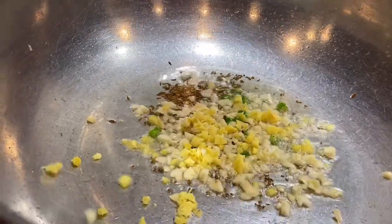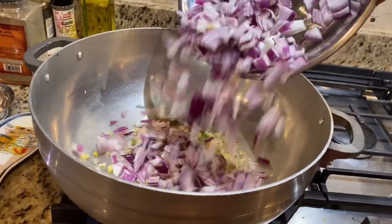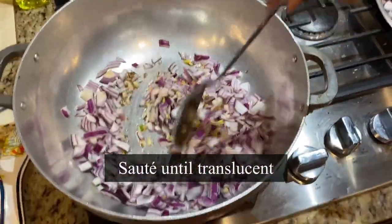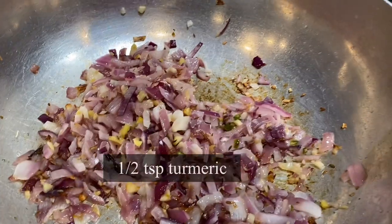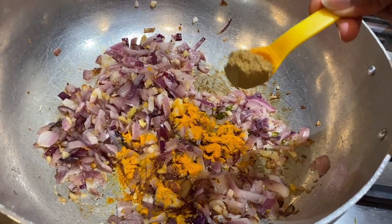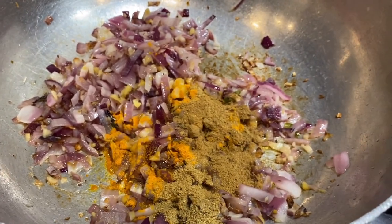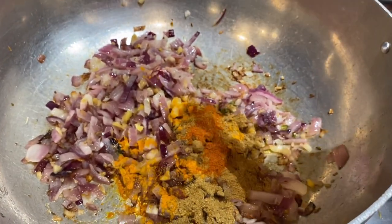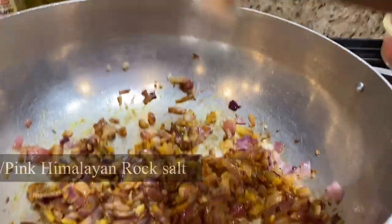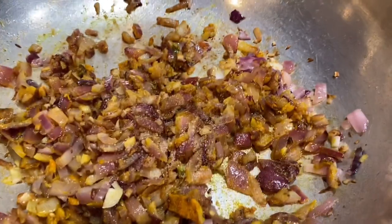Add the chopped onion — I've used two large onions. The more onion the better: use two onions for two eggplants and one onion for one eggplant. Stir the onion well until translucent, adding a bit of salt to help. Then add half teaspoon haldi (turmeric), one teaspoon coriander powder, one teaspoon cumin powder, and half teaspoon red chili powder. Cook until nicely brown on low to medium flame.